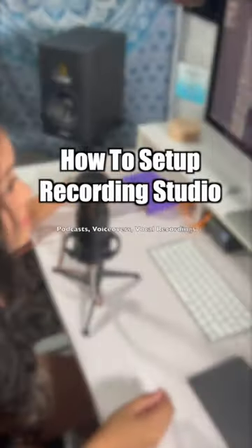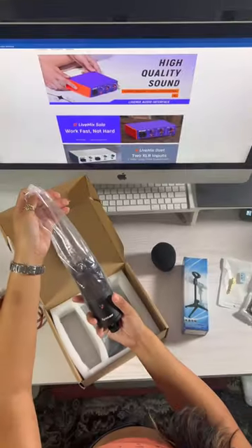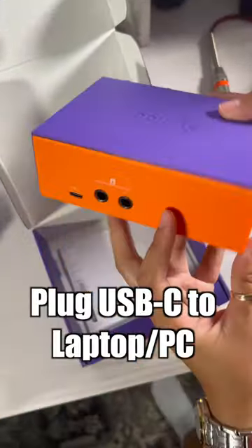If you want a simple setup for your studio, check this out. So we got a microphone by Synodo and the audio interface, and I love the color scheme.